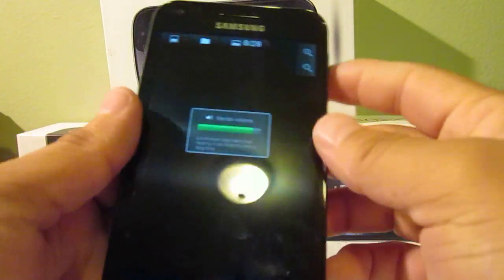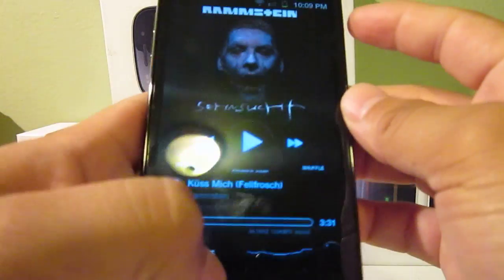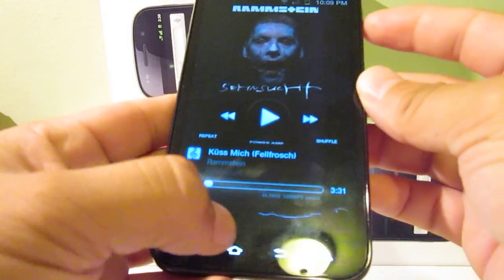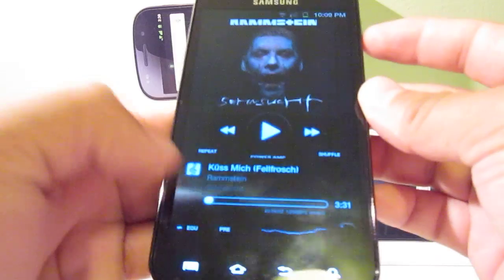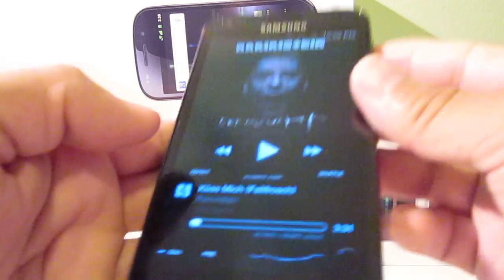So it's just a quick video. Again, anywhere you are — let's say you're listening to music — you can just tap and hold the home button and then the power button. So we'll do it here on camera.